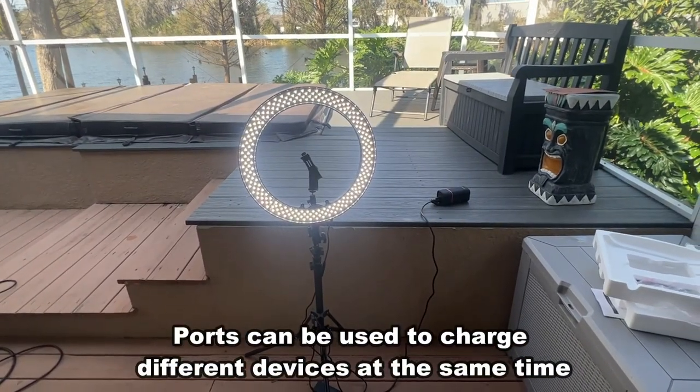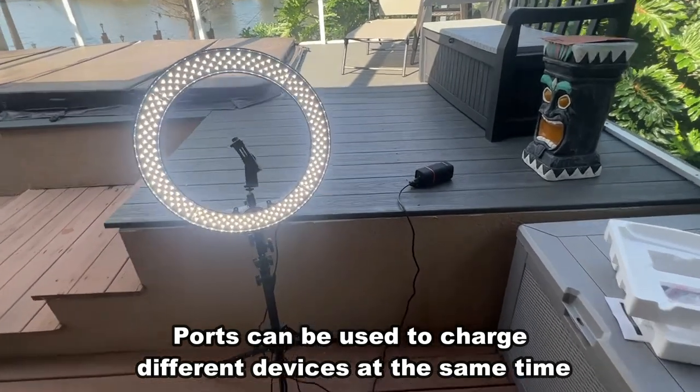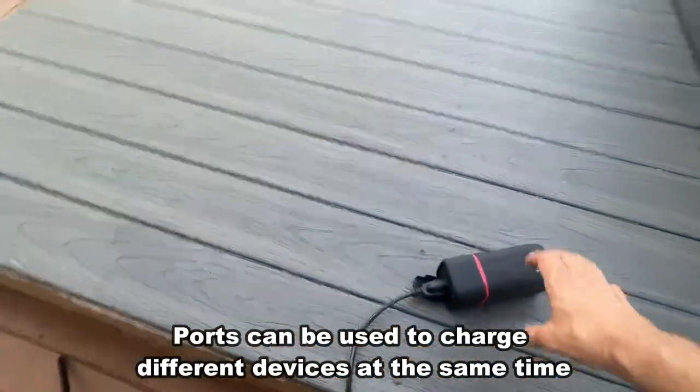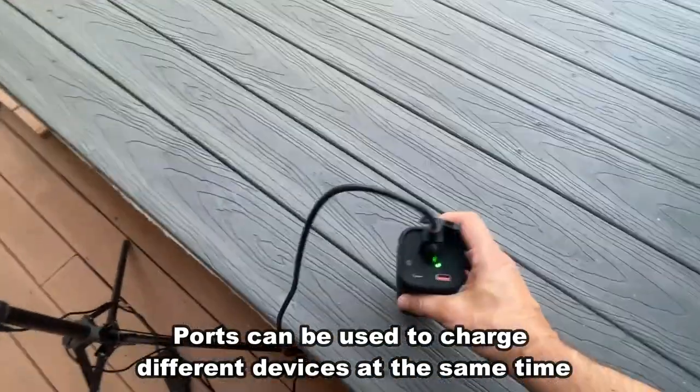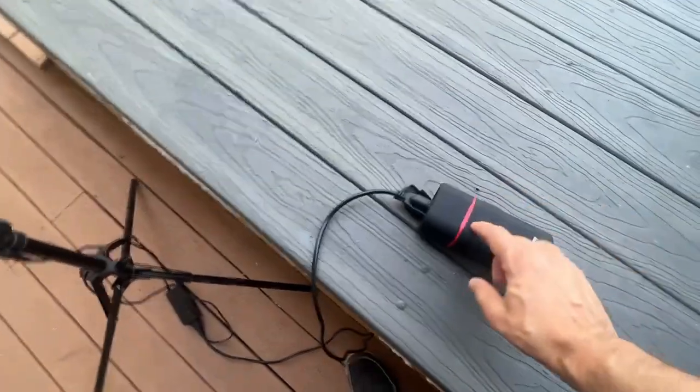But now I can, because this is a 74 watt-hour, 80-watt, 20,000 mAh battery — that is fantastic. You can use a USB-A, you can use a USB-C, and this thing is fantastic.